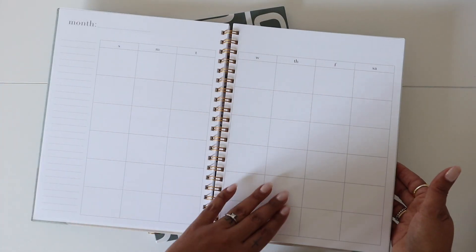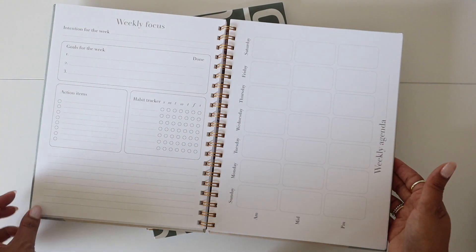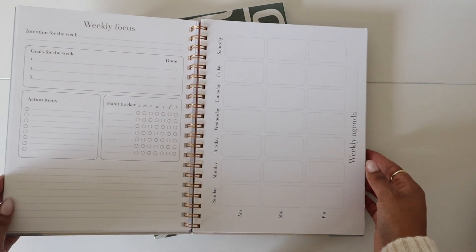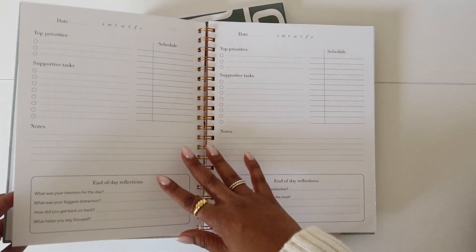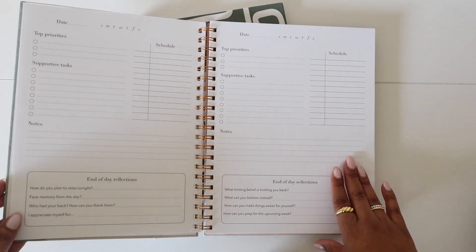After that, you get an undated monthly grid so that you could go ahead and fill that out. And each week, you get a weekly focus that has an intention for the week, goals for the week, action items, a habit tracker, and then a weekly agenda.